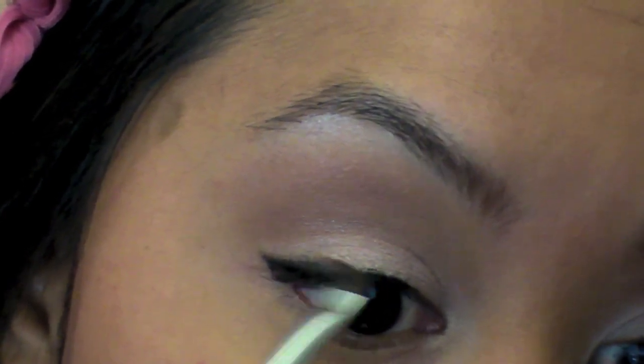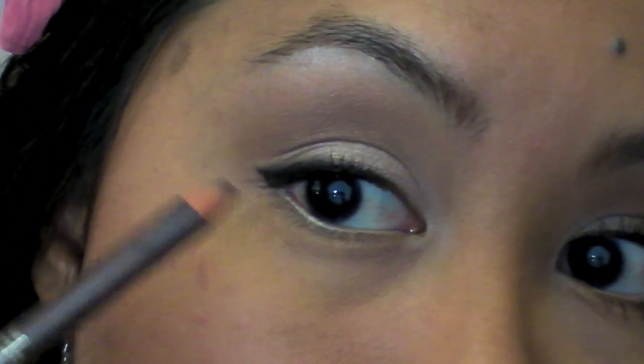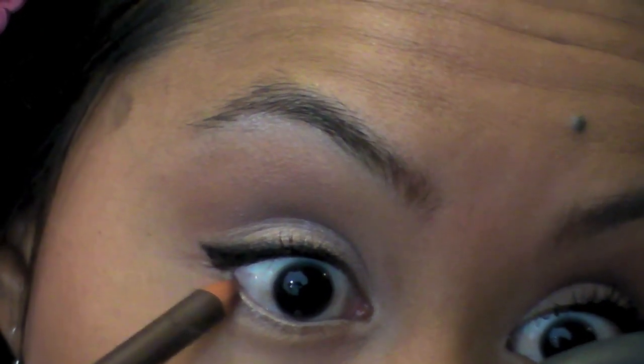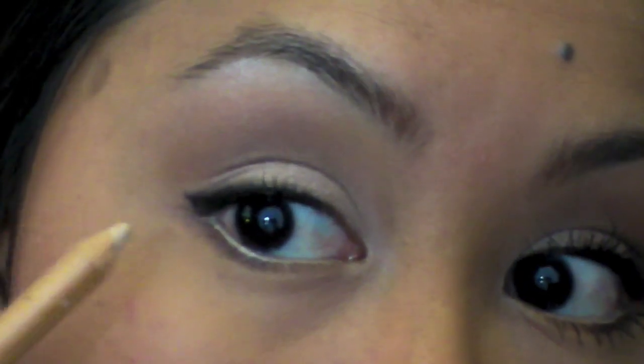You're barely going to be able to tell, but it just softens the line so it's not such a harsh line. Next, I'm going to take a flesh tone eyeliner — you can also use white — and line my waterline, which opens up the eye to make it bigger and brighter. On the lower lash line, about halfway, I'm going to use L'Oreal Infinite Wear in Brown Suede, lightly at that lash line, and connect it with the black liner. I'll do one more coat of flesh tone eyeliner on the waterline to help it last longer.